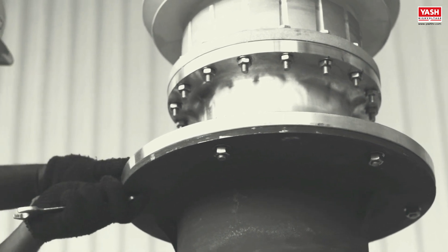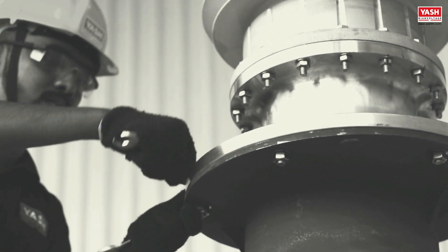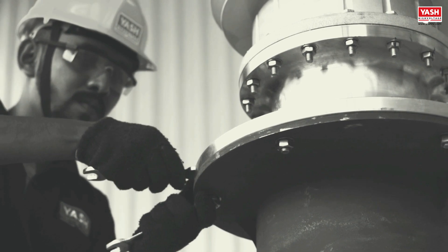In the next video, we will learn about disassembling the protection tank from the bushing.